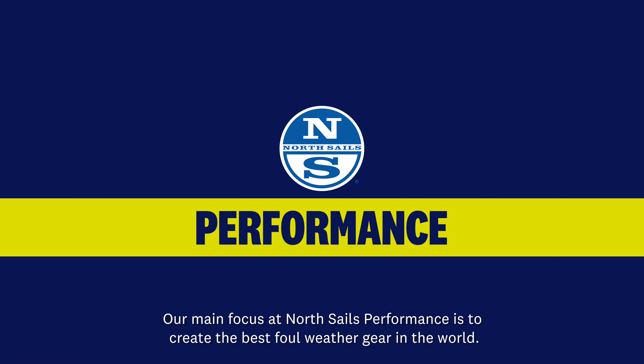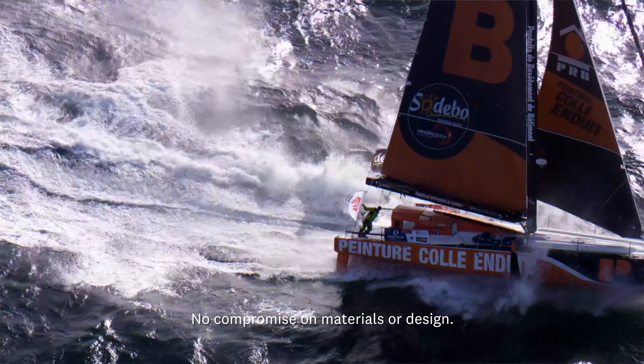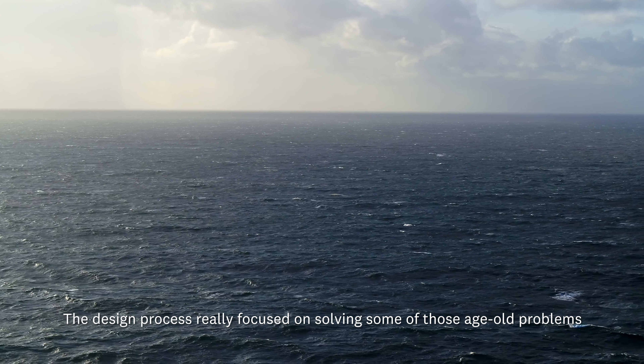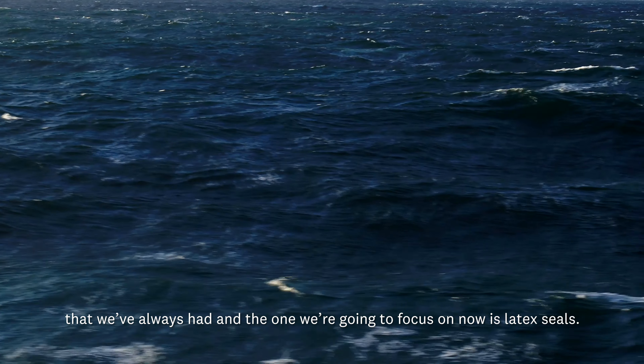Our main focus at North Sales Performance is to create the best fan weather gear in the world — no compromise on materials or design. The design process really focused on solving some of those age-old problems that we've always had, and the one we're going to focus on now is latex seals.